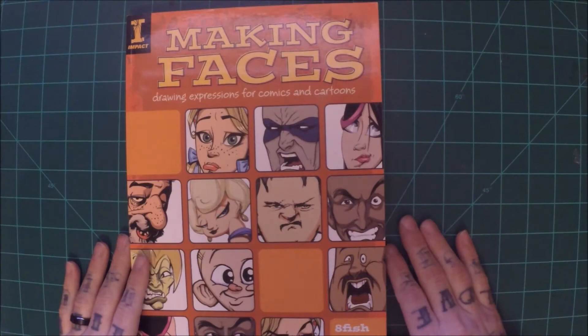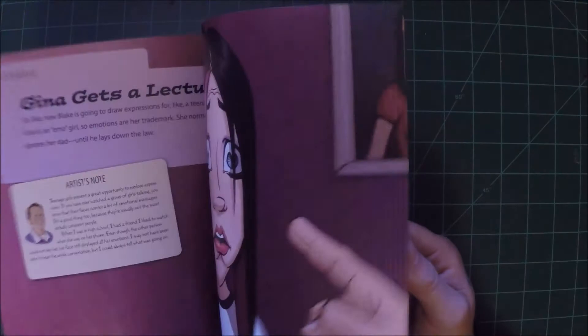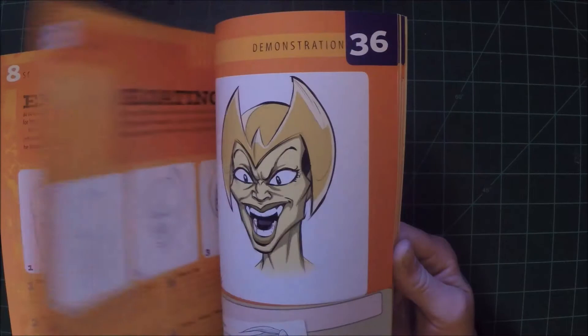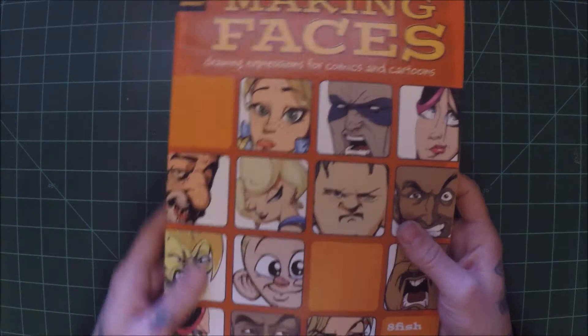Next we have Making Faces: Drawing Expressions for Comics and Cartoons. This is another good instructional book for comic style art — making very expressive faces. That's one thing that I've had problems with, especially drawing faces: just making them convey something without words. Anybody can put a speech bubble next to someone's head and try to make them sound angry, but to give them that look without using words — to me that's just so much better. Another great book for drawing.